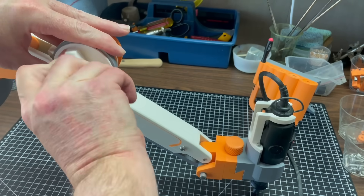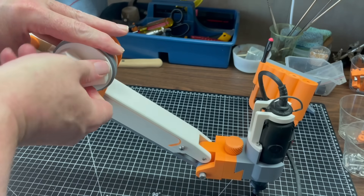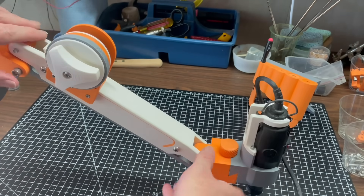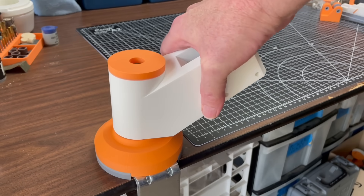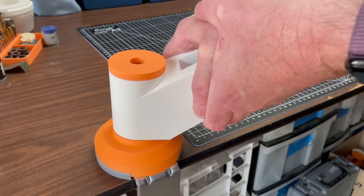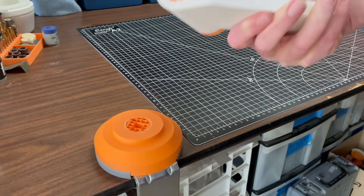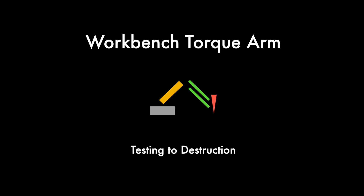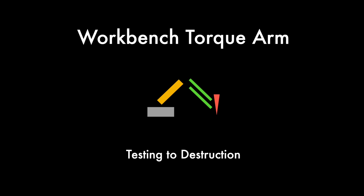One way to find out where a 3D printed design is weak is to put it in service and let it fail. Sometimes you can deliberately apply more stress than you expect it to be able to endure and still be surprised when it fails. Welcome to my 3D printing lab where today we're going to be testing some parts to destruction.